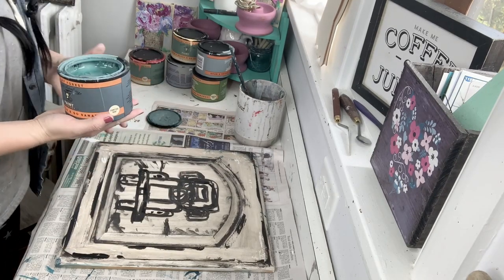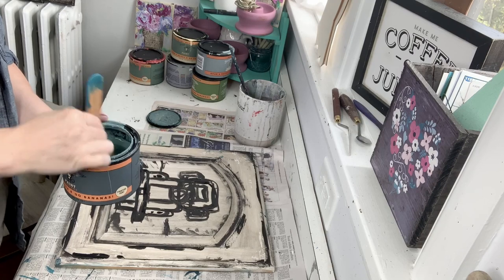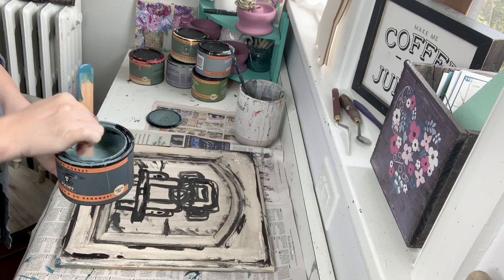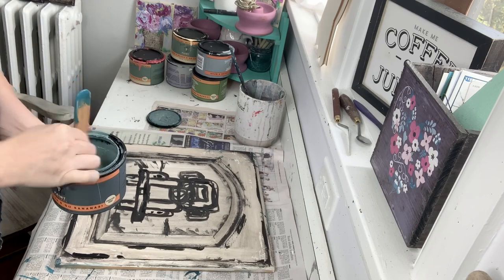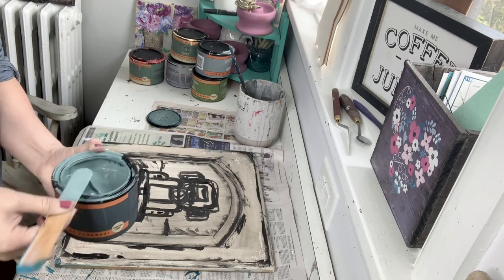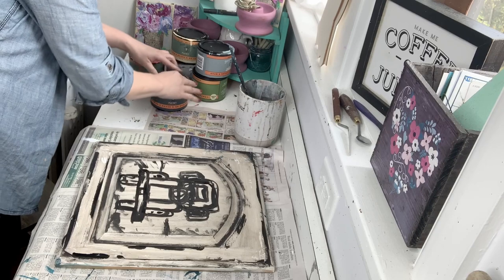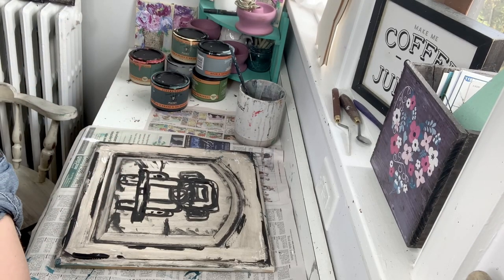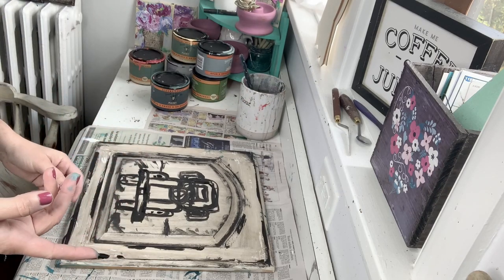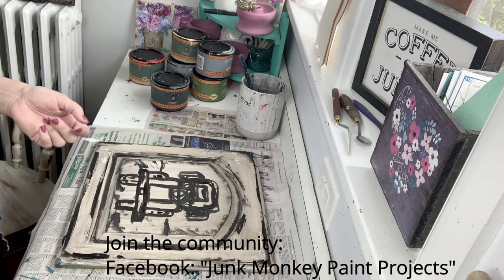I'm pulling out a bunch of my colors so I can begin bringing this truck to life. I love the colors of Stormy Forest, maybe some Donkey, and of course I've already got my Vintage White put out. This is what I love to see when you guys paint these tutorials yourself — I get to see what colors you love and what you put on them. If you're painting along with me over on Facebook, go to Junk Monkey Paint Projects — that's our sharing group for all the projects that you do with the Junk Monkey paint.